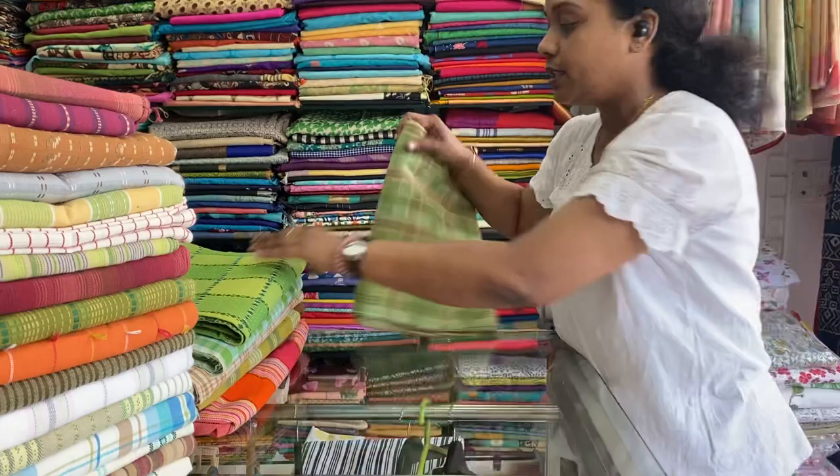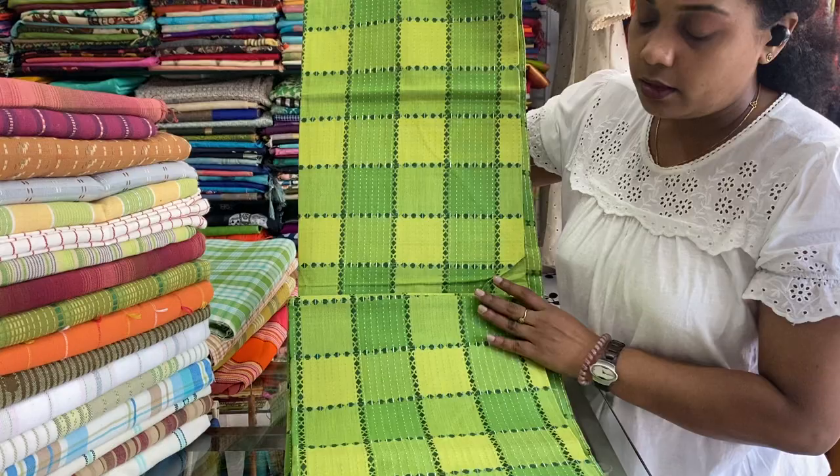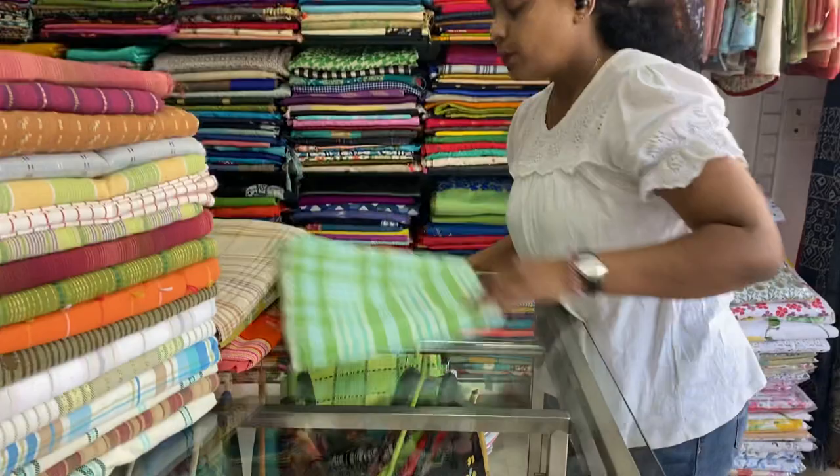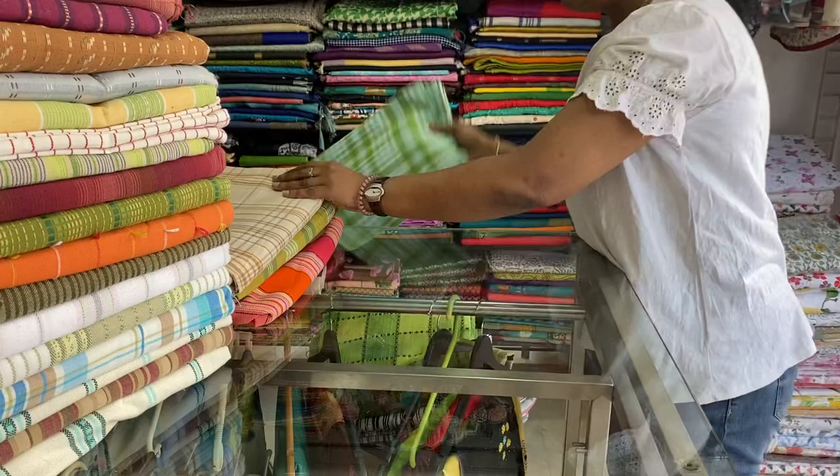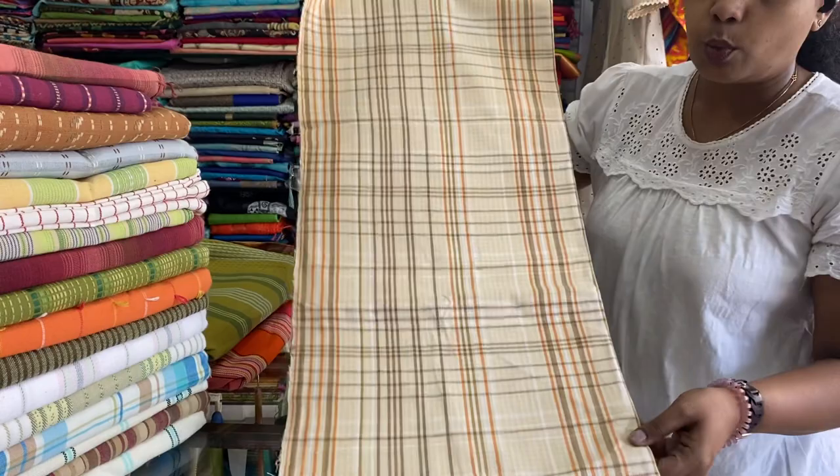Next one is also a green one with khanda work all over. 60 by 90 inches. 500 is the price range. Next one is a green and blue check pattern. 60 by 90 inches. 500 is the price range — can be used as a table cloth also. In case you want to buy any of these, just take a screenshot and send to the WhatsApp number given in the description box.